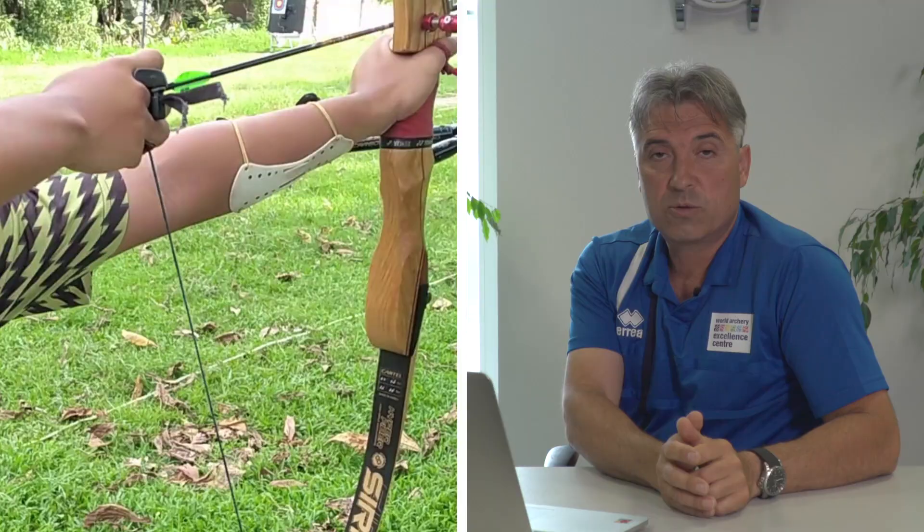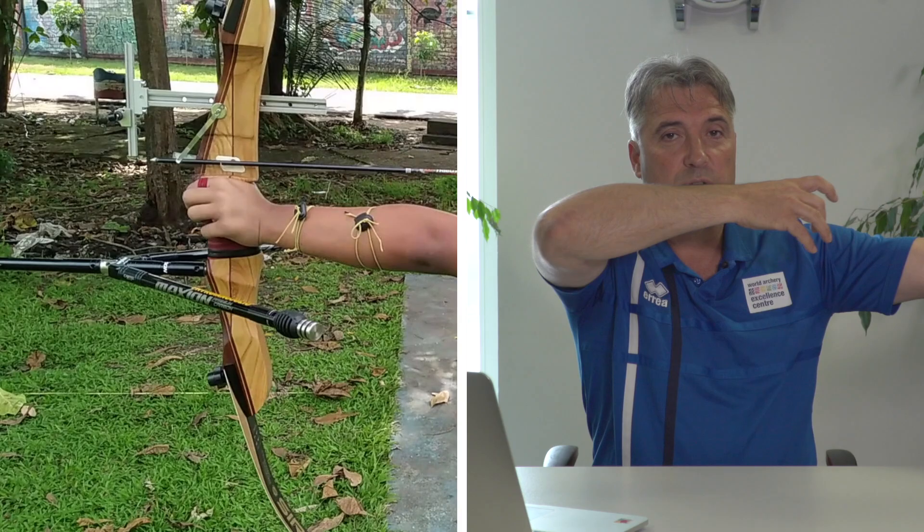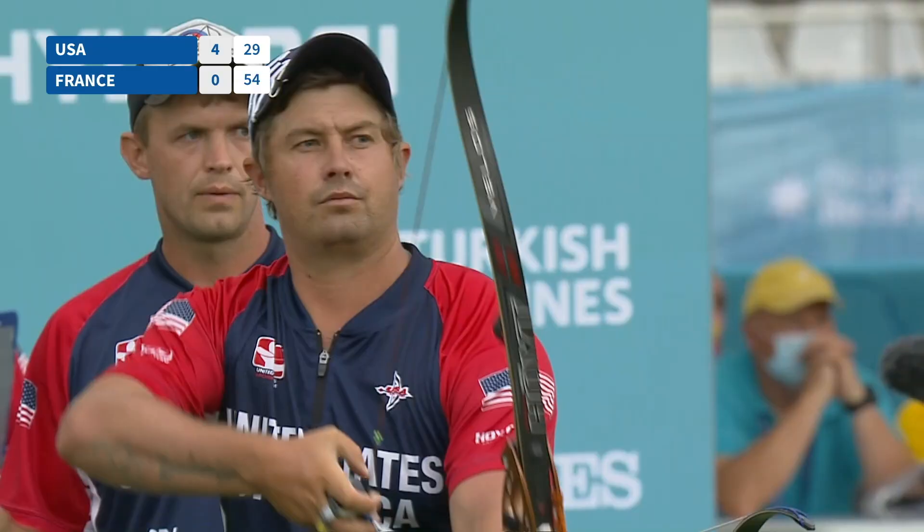When you make the draw of the bow, the sight gets always lower than the 10, then you have to raise it up. This is not very convenient. The main reason is when you are low and you rise up, it's very easy for your shoulder to come back — this is a very defensive position. It's easier to stay over the 10 and come down, or even better, when you draw, you enter at the 10 and stay there, but not below the 10.